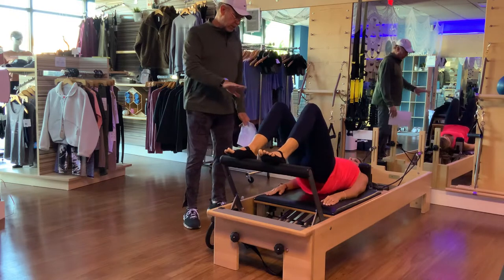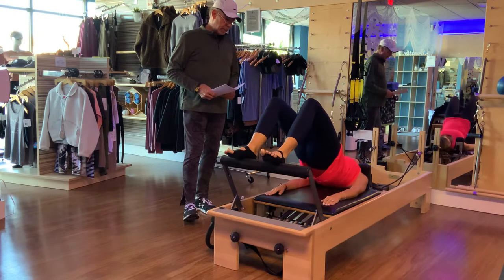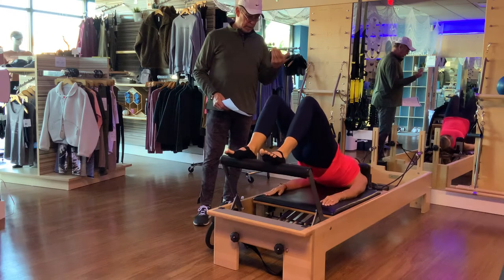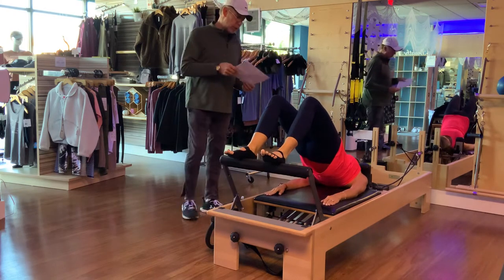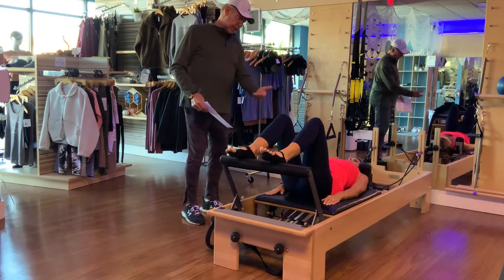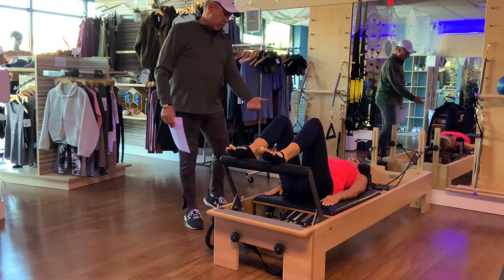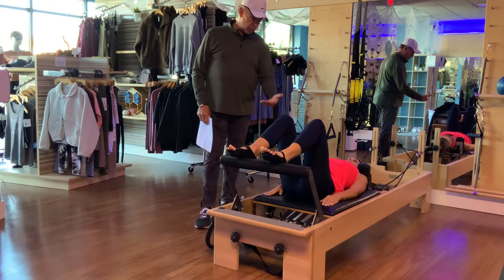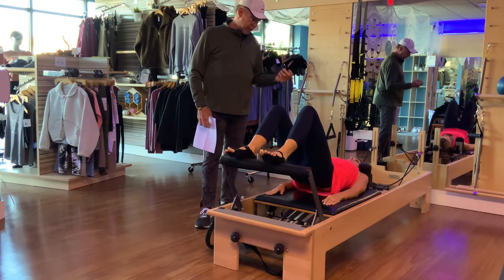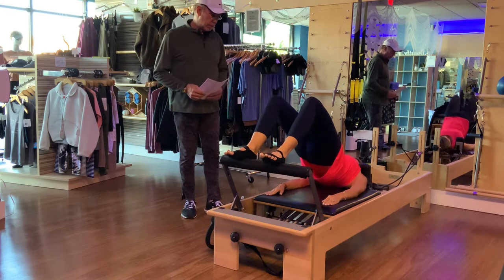Let's go up one more time and pause. Now we're going to do a hinge bridge — flat back, hips down to the carriage, articulate up, flat back, back down to the carriage. Now give me a hinge bridge — flat back up to the bridge, then articulate down, laying that spine down one vertebra at a time until we get to the hips. Perfect.